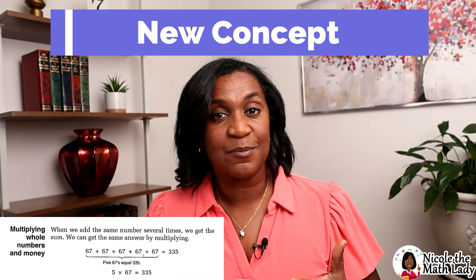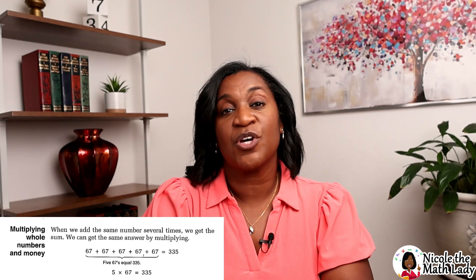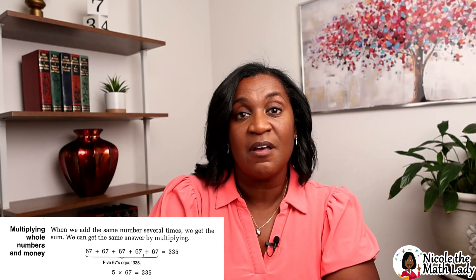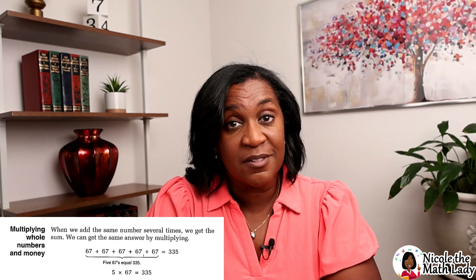The next section is called the new concept, and this is where we teach the majority of the lesson. There are a couple of ways to go about this: you could use the textbook yourself and teach your student, or give the textbook to your student so they can teach themselves. Or — I like option number three — you could use me, Nicole the Math Lady. I go through every lesson in the textbook with pre-recorded videos you can watch on demand. Generally these videos are about 5 to 10 minutes long.